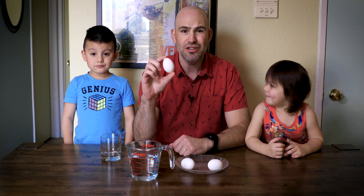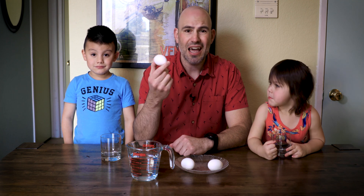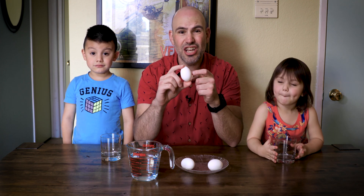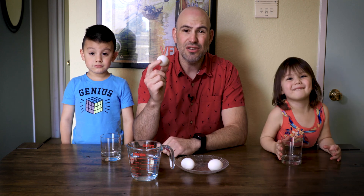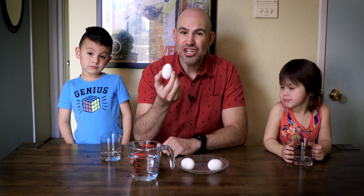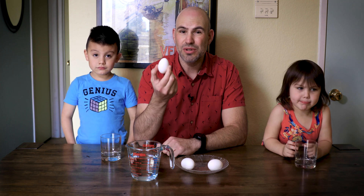For this lab we're going to use regular chicken eggs. Chicken eggs have a cell membrane, but on the outside of that cell membrane is the shell. The shell is a calcium carbonate shell, and so we need to remove that shell in order to do our osmosis lab.